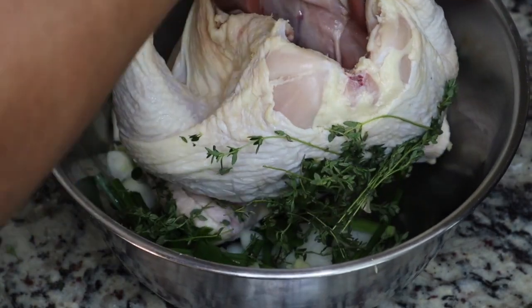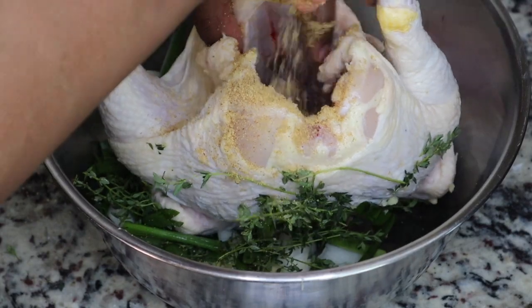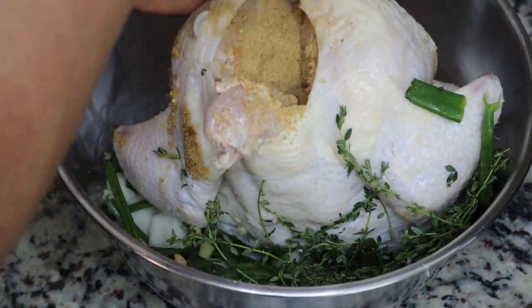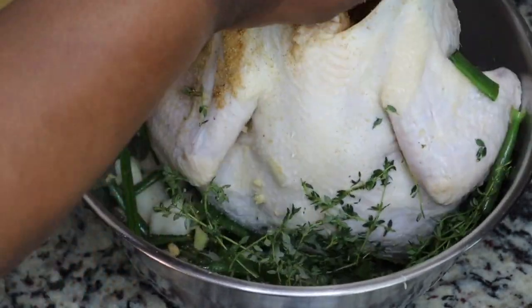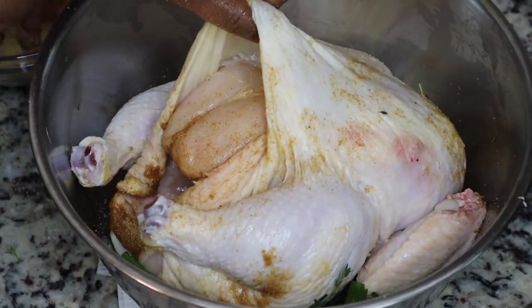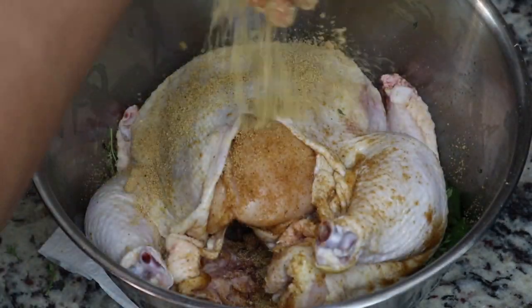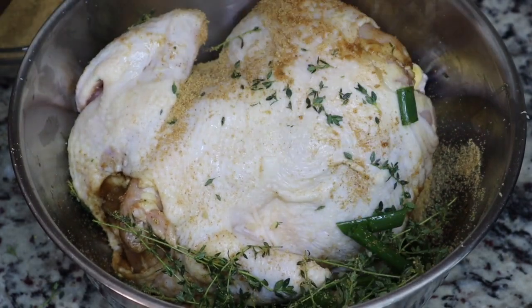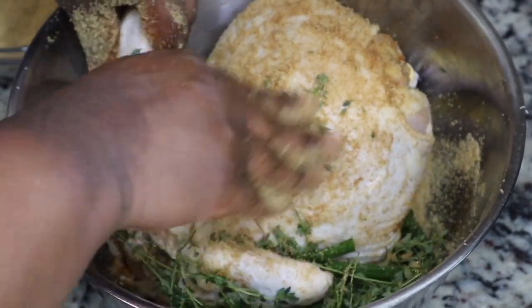Here is my whole chicken. I'm just going to season the inside and the outside, and I'm going to use the whole bowl of seasonings because this is the whole chicken. Just make sure your food is not bland — we don't want bland food. Make sure you get up under the skin too, because you want the skin, the flesh, and the meat all to taste good. I'm going to continue to add my seasoning, mix it, and rub it all around.